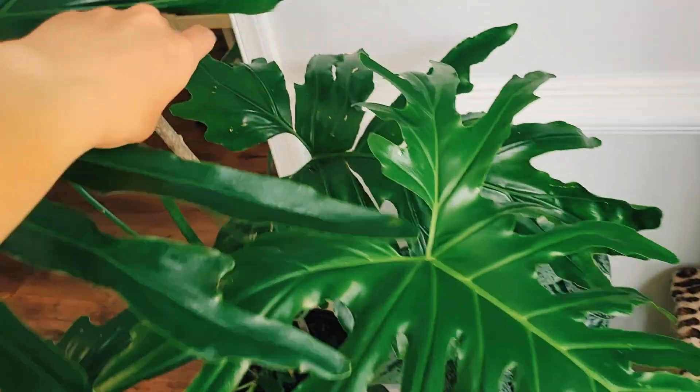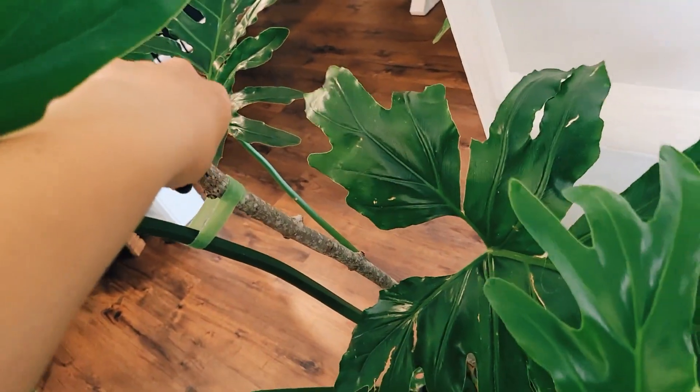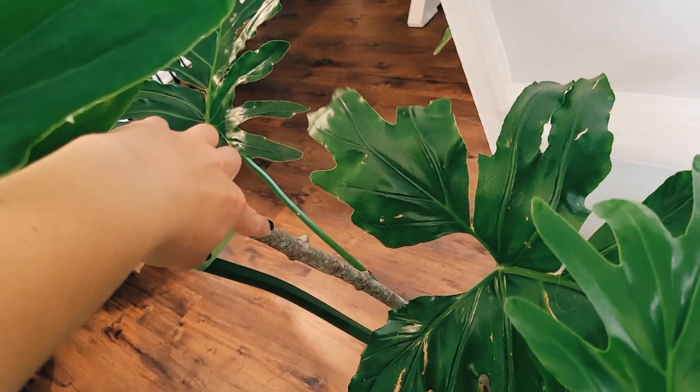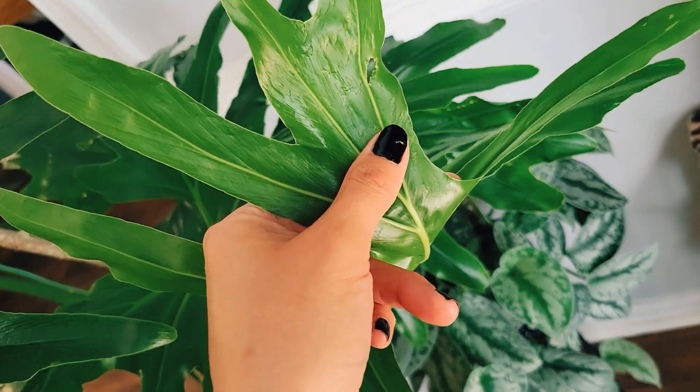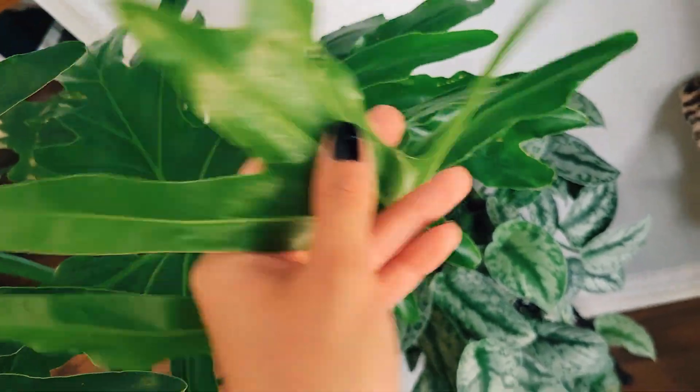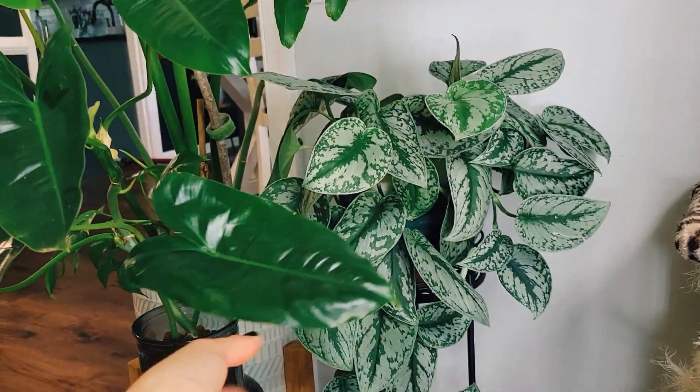I don't know what happened when this leaf was coming up — I wonder if it was rubbing on something because it got some cuts on it and it looks like damage, not like bugs. Then we have a Scindapsus which is just loving life way too much.